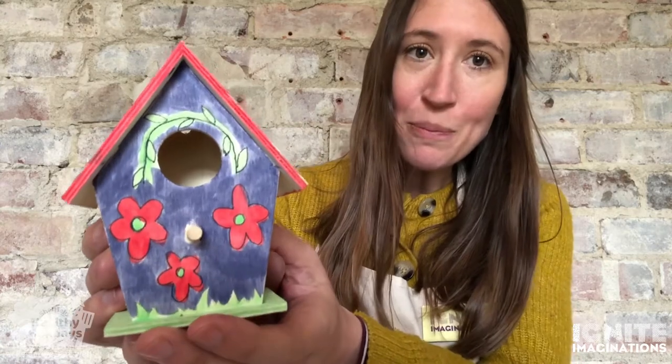Hi there, I'm Lois and I'm an artist at Ignite Imaginations. Today's video is in partnership with Sheffield Healthy Holidays and MASK, and I'm going to show you how you can make your very own little birdhouse.